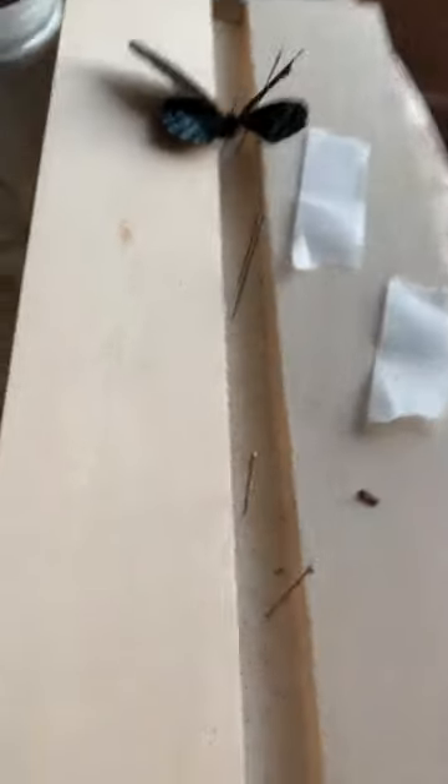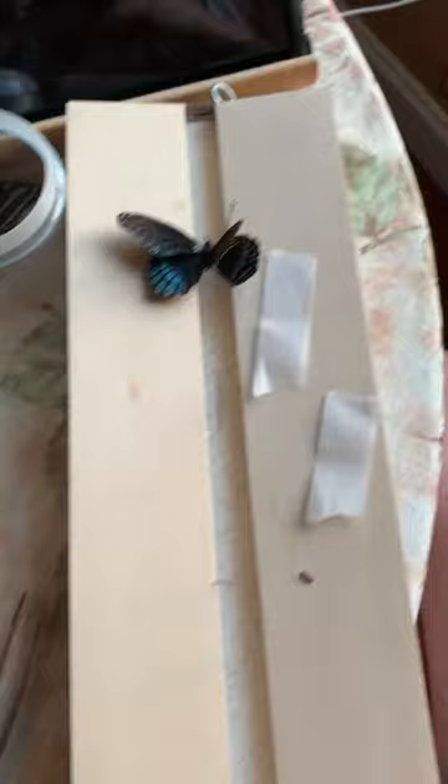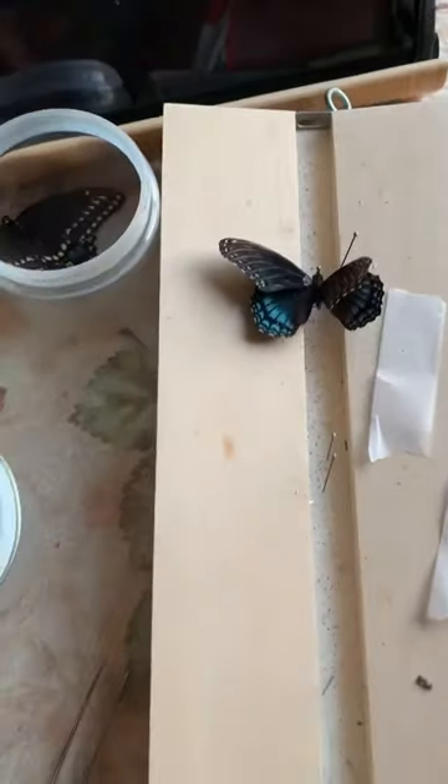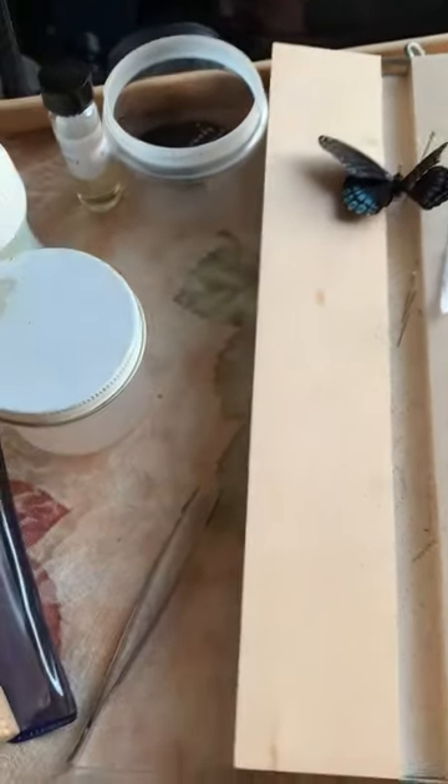I'm going to go ahead and put the butterfly on the spreading board so you can see exactly what happens and where the action is.